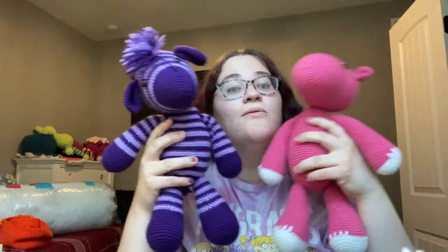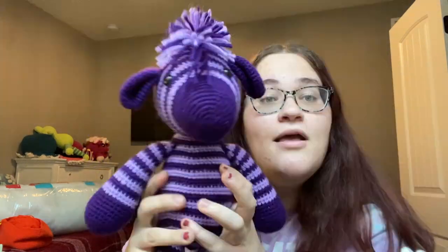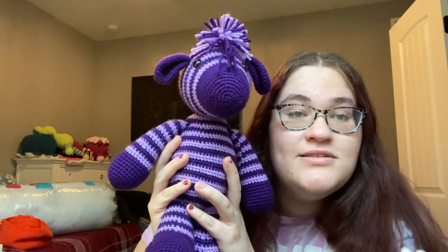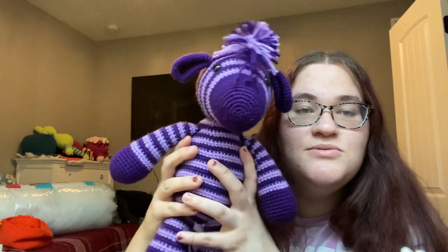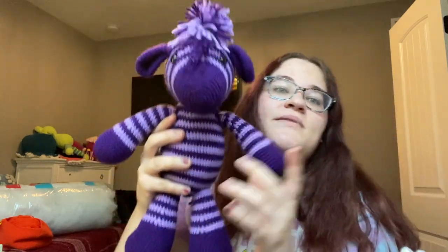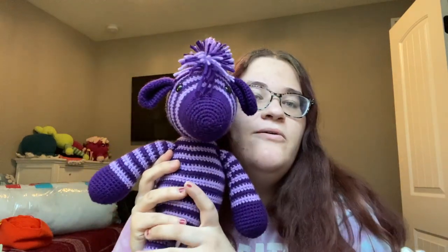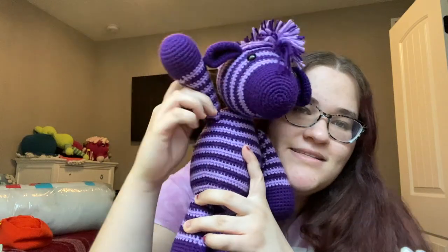They're so cute and they're going to go to their home tomorrow. Thank you so much for watching today's video — make sure you like and subscribe if you want to see more of my content and more of my little animals. All of my social media will be linked down below. See you next time, bye!